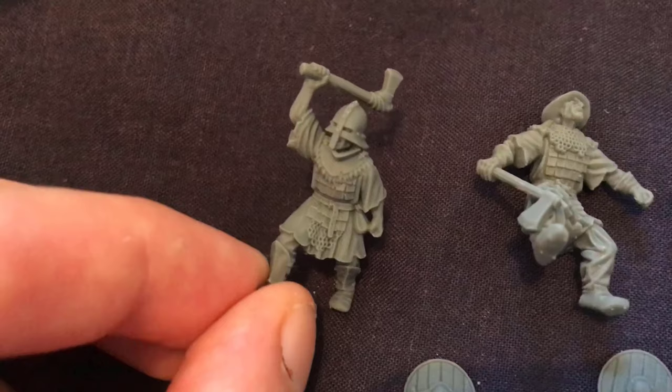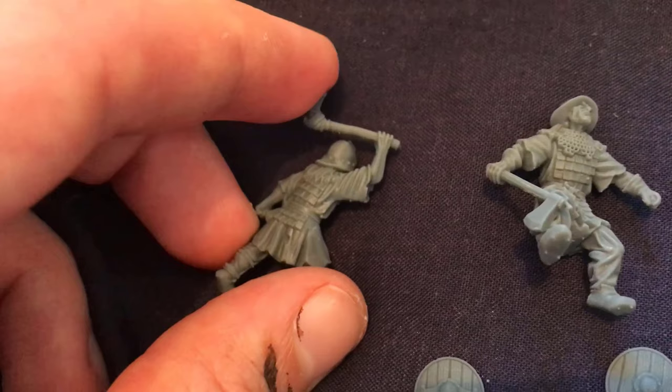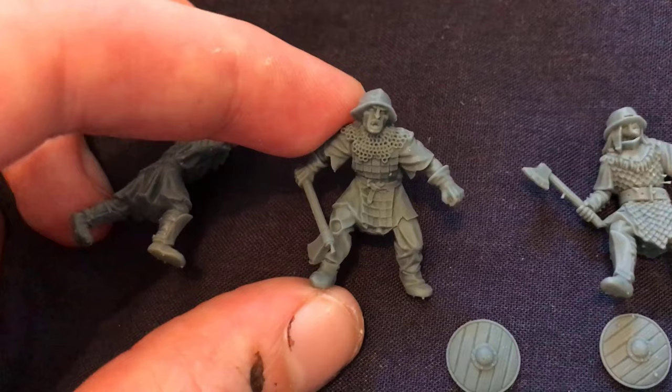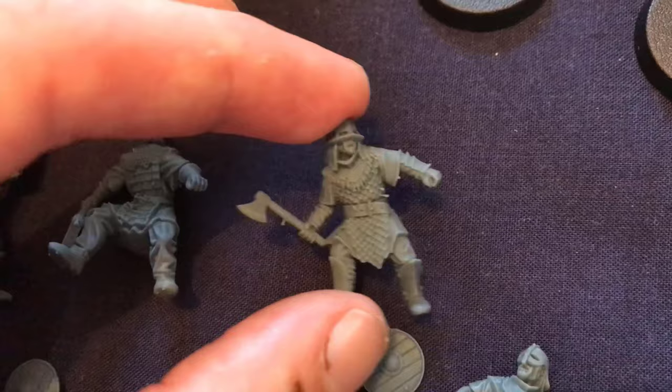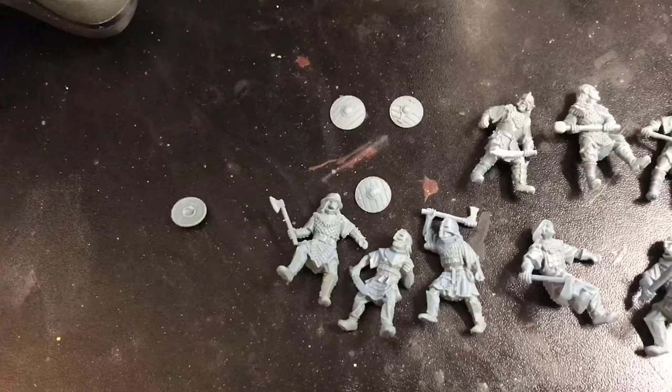And these are the axes. Love that helmet — really nice. Yeah, the weapons are all really sturdy, not bent at all — so GW could learn from that, I think. Lovely faces. Yeah, hardly any cleanup needed as well. Just a bit of flash here and there, but that's about it.